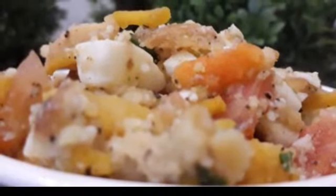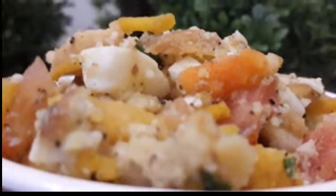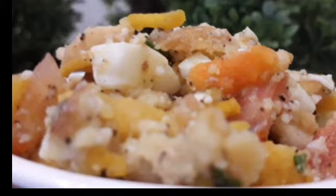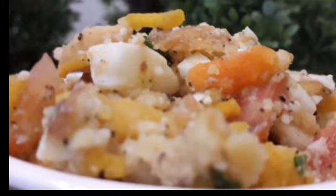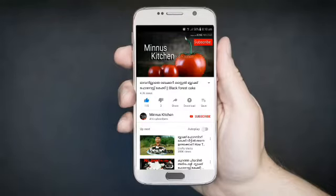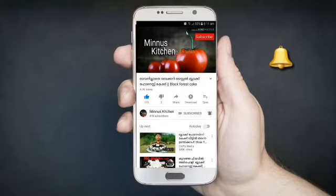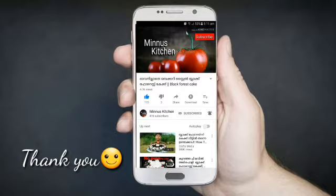If you like this video, please like and share. Subscribe to our channel. This is the best recipe for you. Thank you.